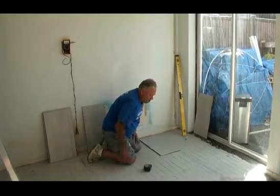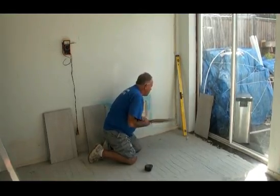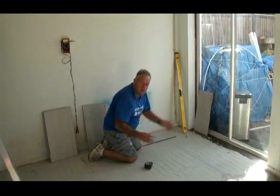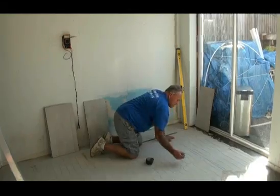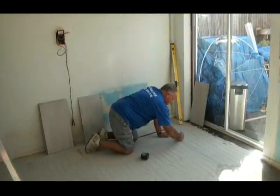We want our tiles to come square off that line, so it's important that we draw a line that's square to it. You can buy folding squares — they're quite expensive — or square floor apparatus, but there is a very simple way. Let's say we want to start here, because that's where we've worked out our first tile needs to be.